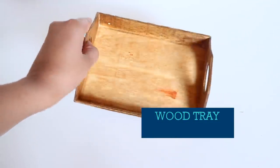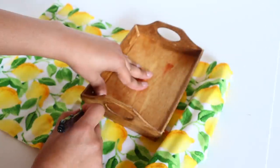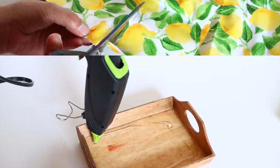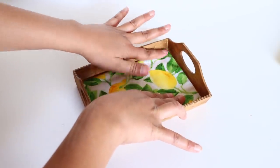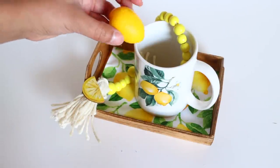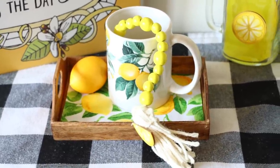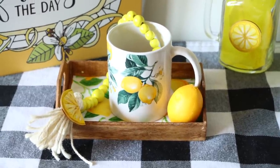Here's another project using the bead garland. From Dollar Tree I picked up a wooden tray, stained it with Varathane in Early American, and I'm using this really pretty lemon fabric I also got from Dollar Tree. I trace the bottom of the tray on the fabric, cut it out, and glue it to the inside. Look how cute this tray is — only two dollars. To decorate it, I placed a beautiful Dollar Tree lemon coffee mug inside, put the wood bead garland inside the mug, and added a little lemon on the corner. Really easy to do, really inexpensive. You could also use that lemon fabric to make so many things — especially if you know how to sew.